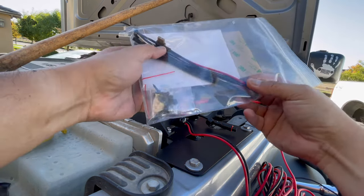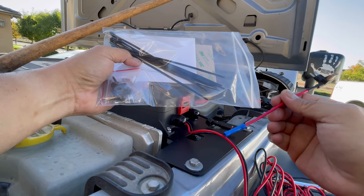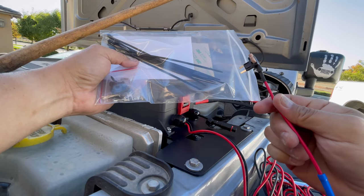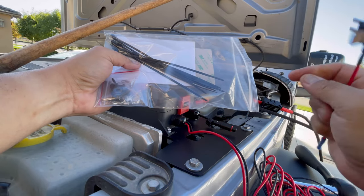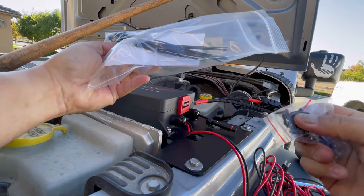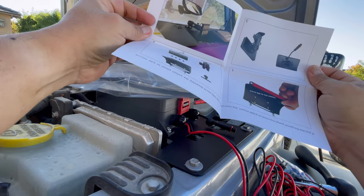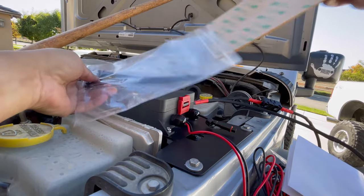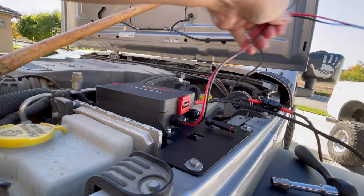I just want to go over quickly what's in this bag: seven or eight zip ties, the fuse tap — basically what this is used for is if you wanted to run to your accessory fuse, you tap this into here. It's in the directions exactly which fuse to tap, and that way if you accidentally leave your light on, as soon as you turn your key off it turns it off. You also got screws and terminals so you can crimp on.